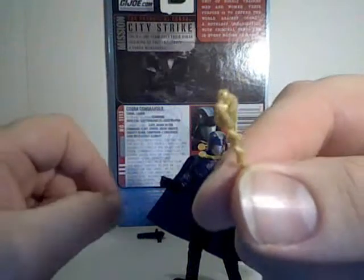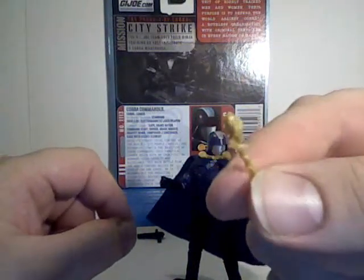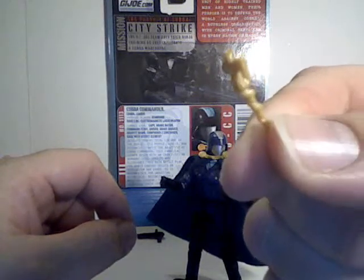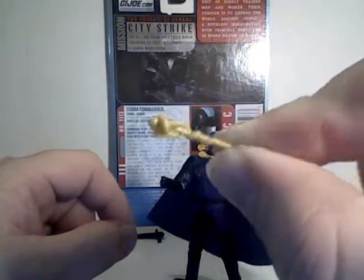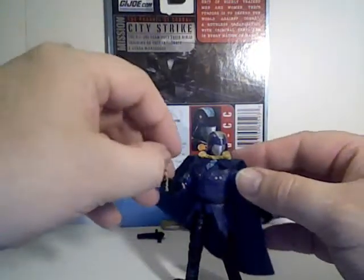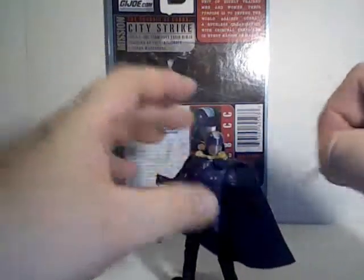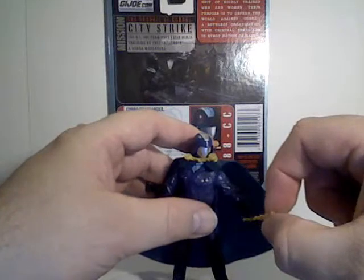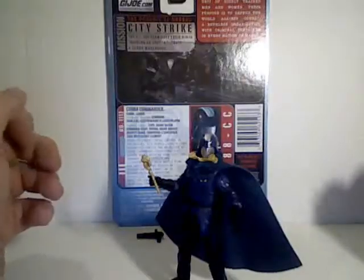He also comes with a little snake-decorated baton — you can see the curled up snake around a regular baton. He doesn't hold that quite as well, but you can balance it in his hand a little bit if you get it just right.